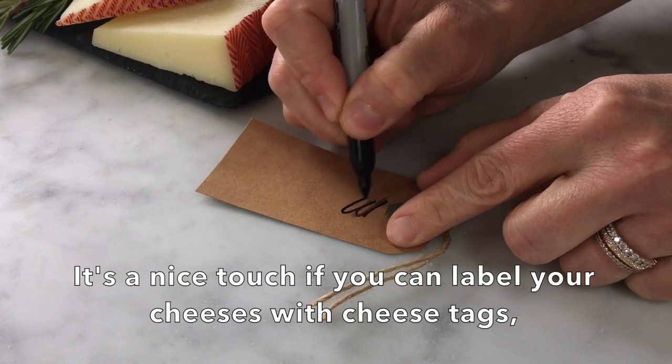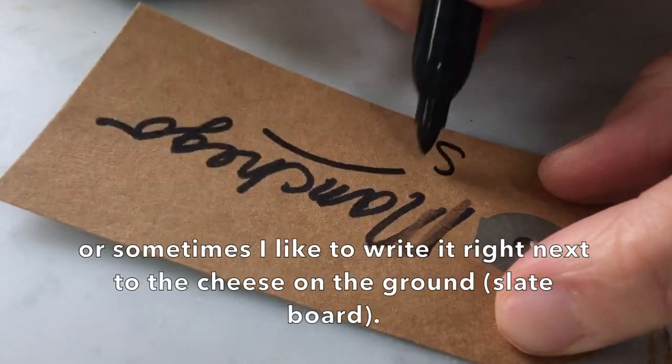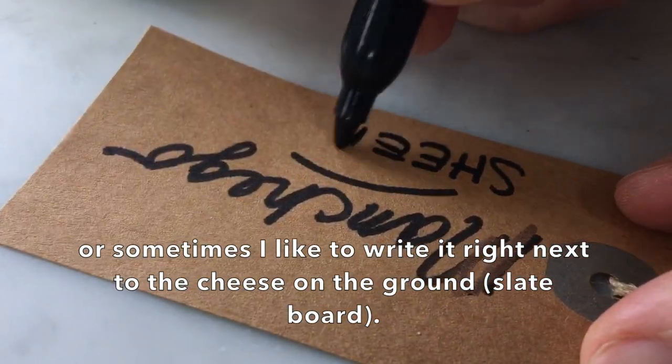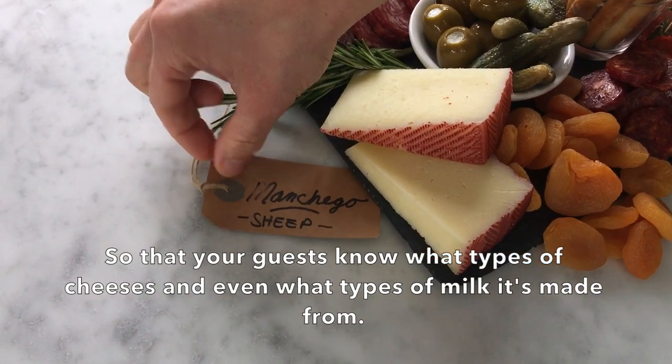It's a nice touch if you could label your cheeses, either with a little cheese tag or by writing it and placing it right next to each cheese on the board, so that your guests know what types of cheeses they're eating and maybe what type of milk they're made from.